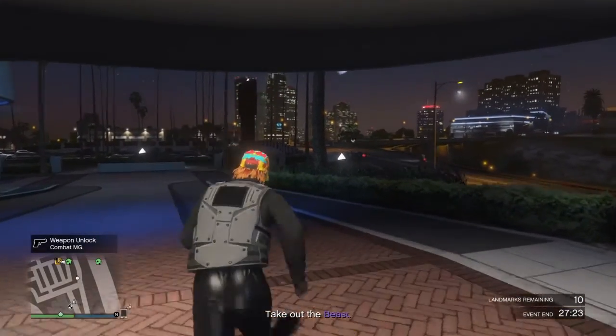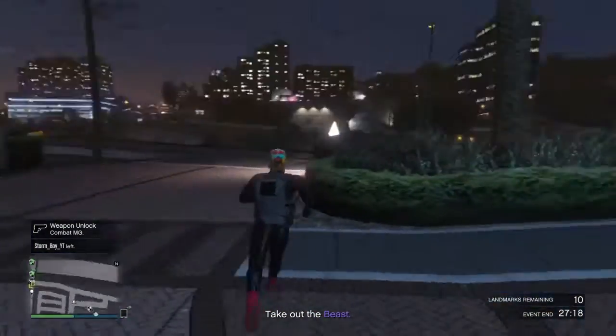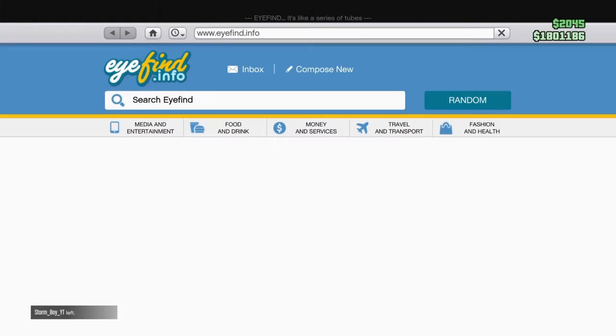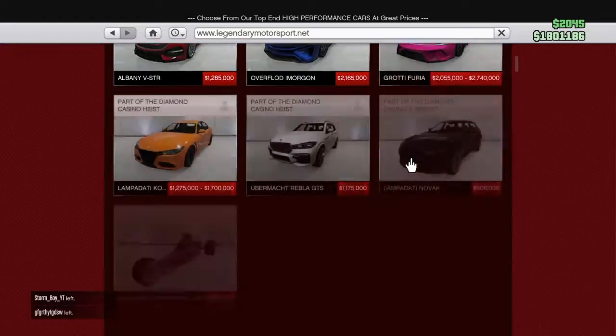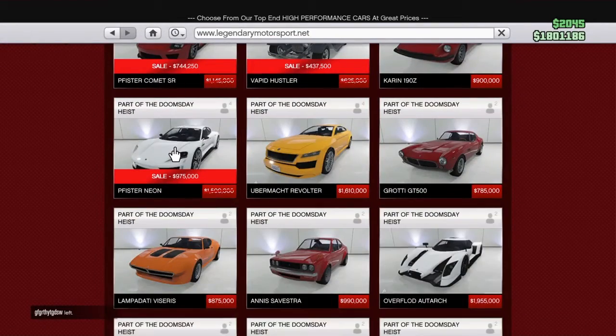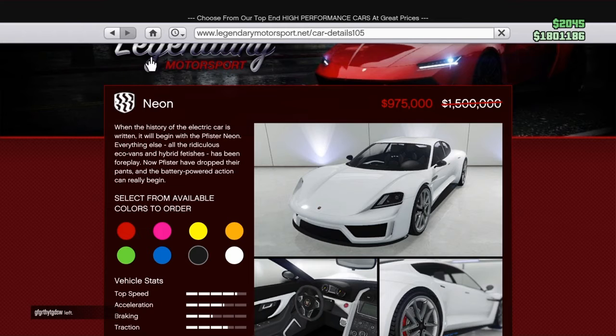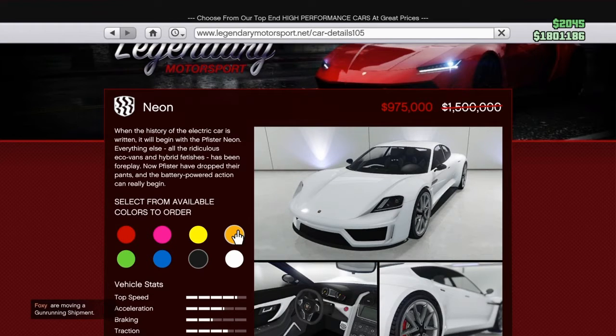Today we'll be buying and customizing the Fister Neon — here it is right here. So this is the Fister Neon and I'm gonna buy it today. It's an electric car, pretty fast. The description reads: 'When the history of the electric car is written it will begin with the Fister Neon. Everything else — all the ridiculous eco vans and hybrid fetishes — has been foreplay. Now Fister have dropped their pants and the battery powered action can really begin.'